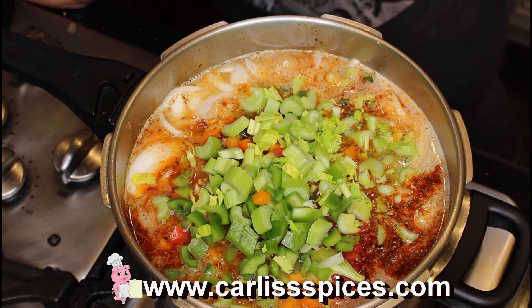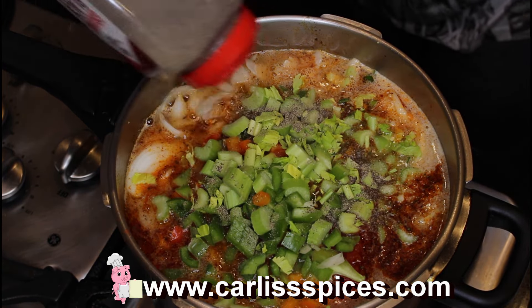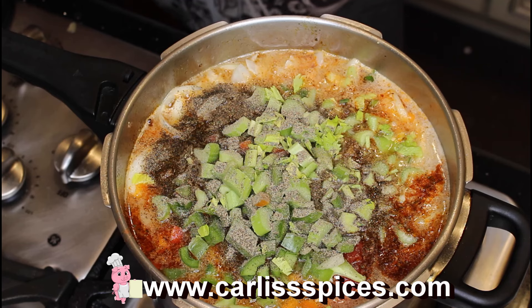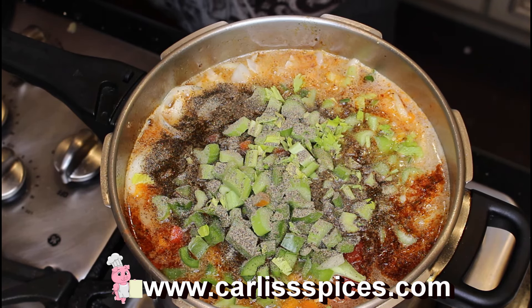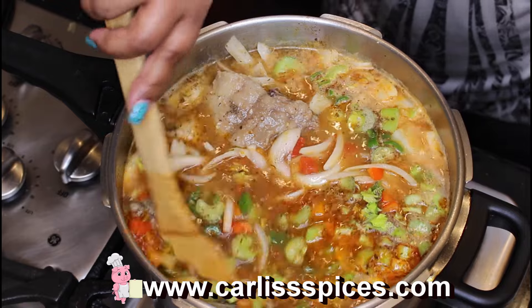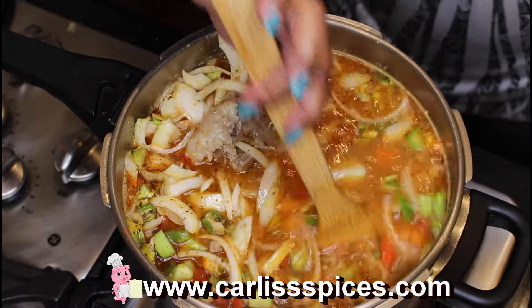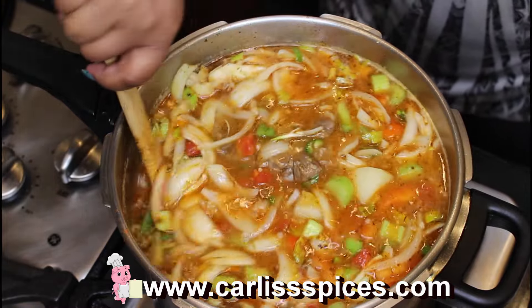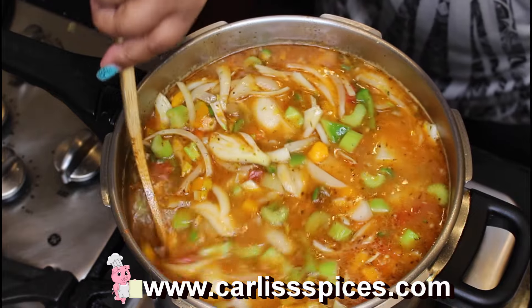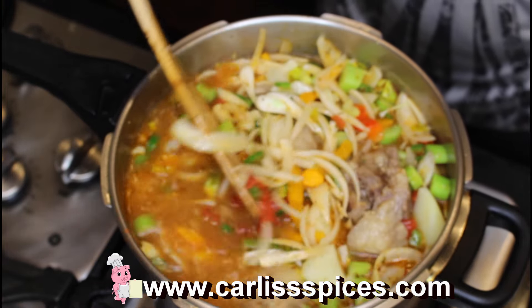Now I'm going to use my black pepper. I'm going to stir everything up. Now I'm going to put my tomatoes and tomato paste in there last because I want the potatoes to be done first. You want to let this cook for about an hour or until your potatoes are tender. Then by that time, you want to go and taste your broth.